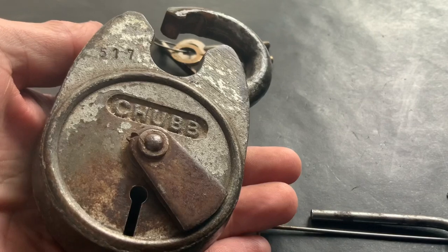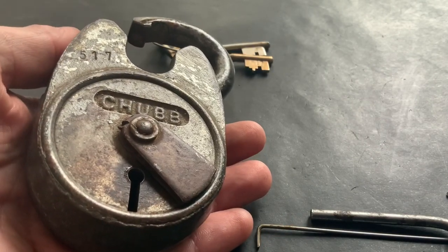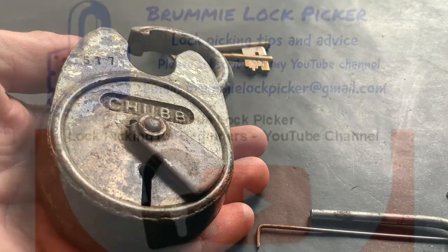Nice big chunky old Chub Battleship picked open with a couple of nails. That's it for now — as always, thanks for watching, I'll see you again soon.